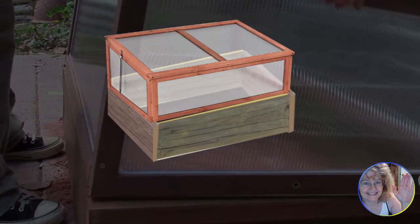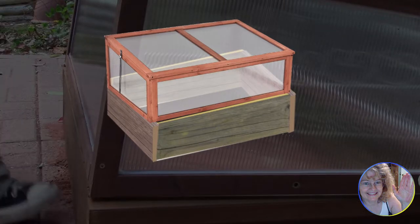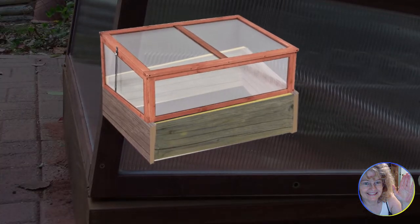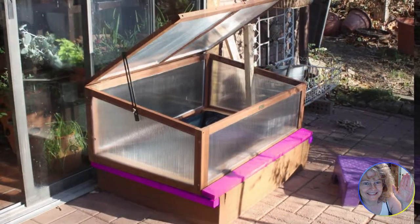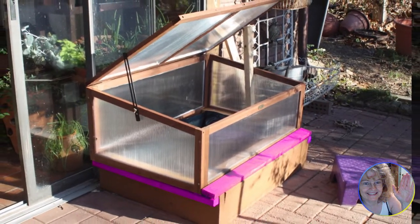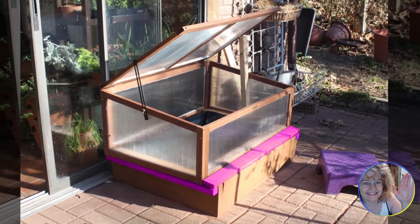The base is made by pieces of 1x8s nailed together. We used a recycled box so it didn't fit perfectly, but with trim pieces added to the front and sides — shown here in pink — this braces the box in place without having to nail it.